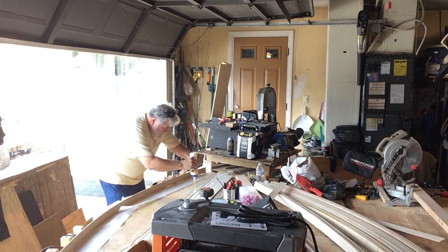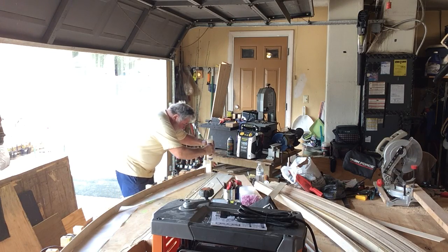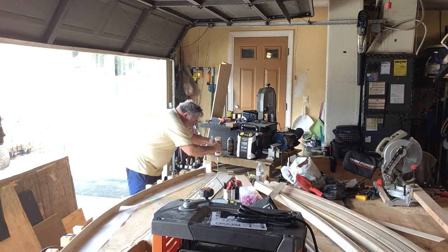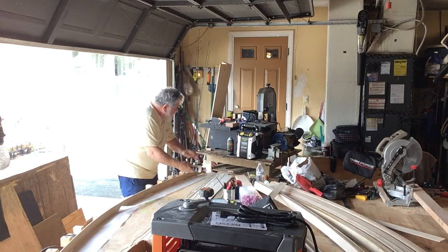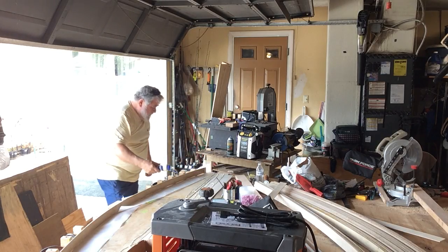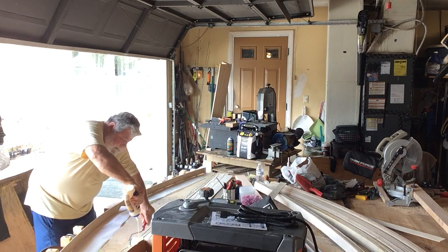I'm gluing these up on a ten foot radius. I had to put an extension on the end of my table — an eye bolt with some braided fishing line, something that wouldn't stretch, so I could get a good radius.